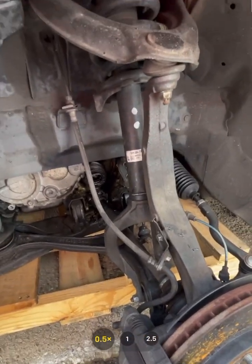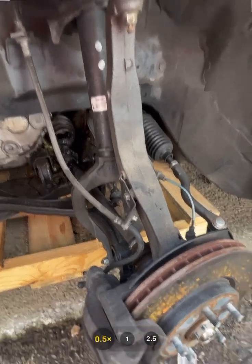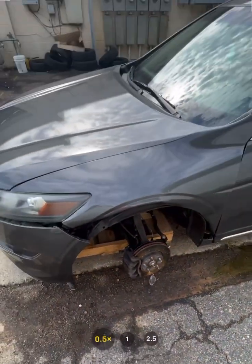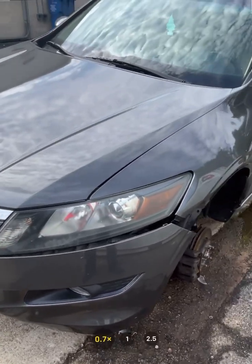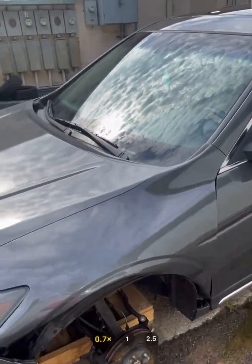Just on the mechanical side alone, no body work, she's looking at about thirty-five hundred dollars for the damages, plus whatever it costs to get the bumper and fender replaced.